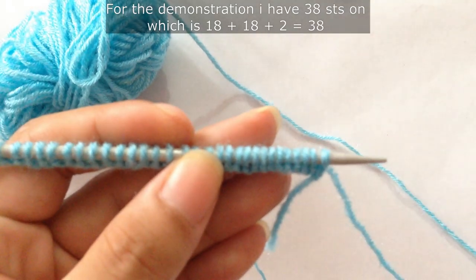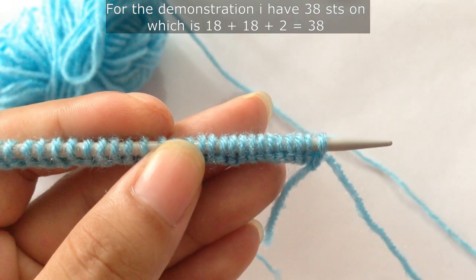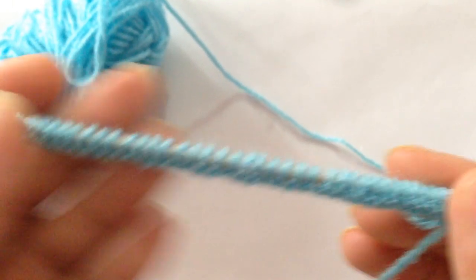For the demonstration I have 38 stitches on my needle, which is 18 plus 18 equals 36, and plus 2 equals 38.